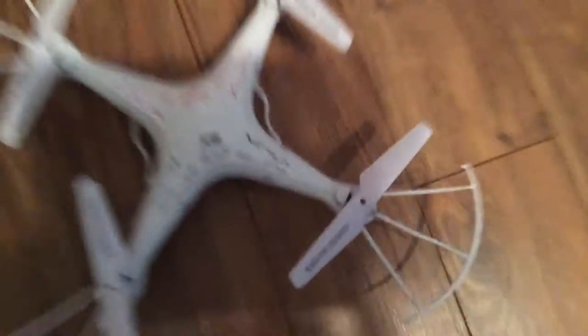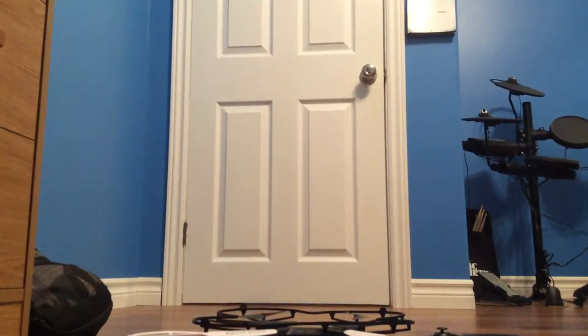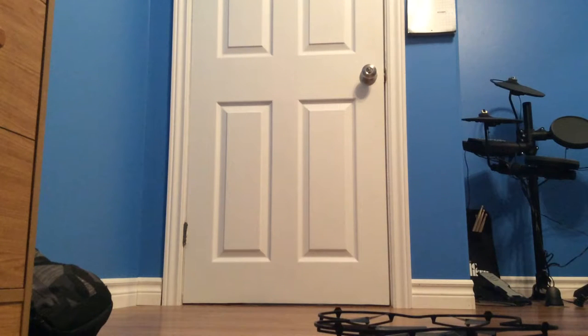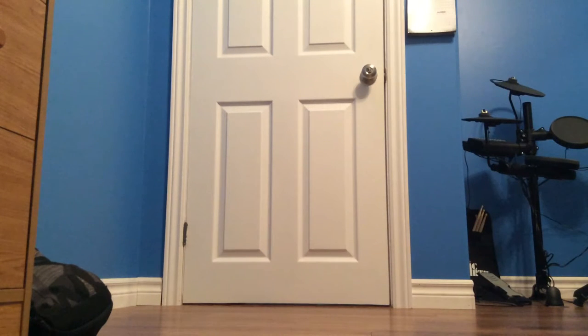First off, the X5. Alright, let's turn it on. I'm not going to tell you the time yet. Crash land.